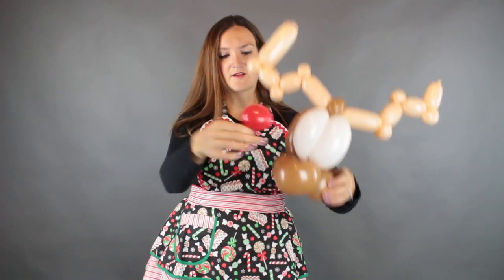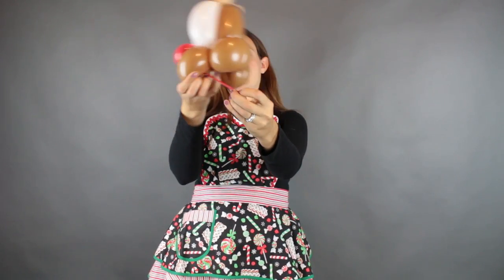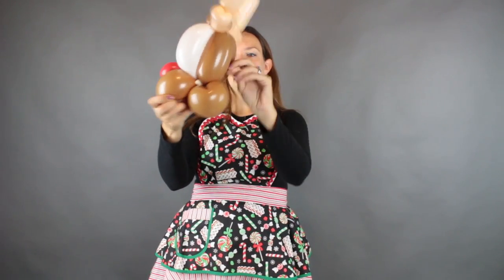See the reindeer coming along! And of course he's got to have a red nose, right? So you can use a red five inch round, or if you don't have one handy, just make yourself a little round ball out of a 350. Take both ends and tie them together in a double knot. Cut off this long tail here. We're going to use this nozzle and take it right down through the middle of this front loop, down the bottom, and just bring it back and wrap it around one of his cheeks.